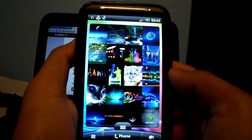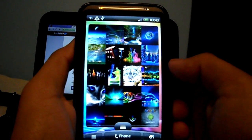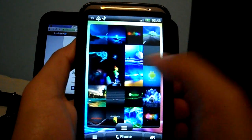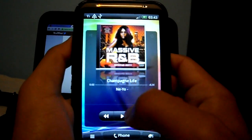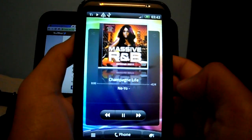This is the Gallery Grid, which is new on Sense 3.0, and it works. This is the Music widget, which works as well.